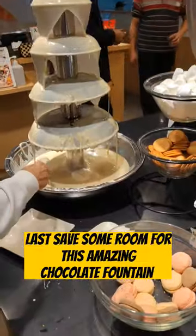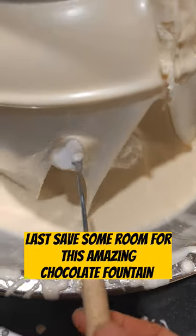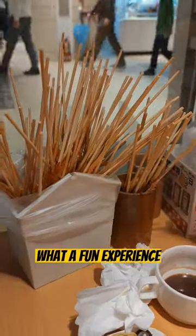Last, save some room for this amazing chocolate fountain. What a fun experience.